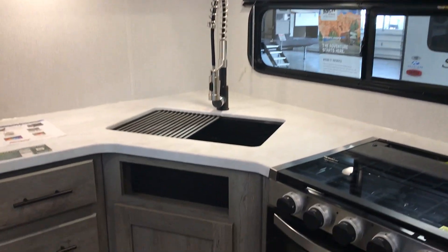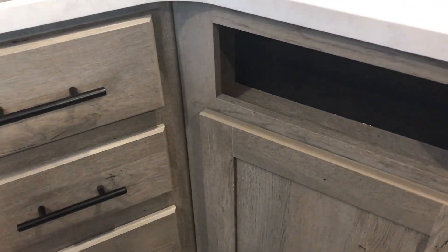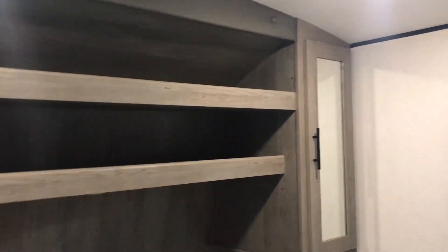Nice big fridge, some decent counter space, and a single bowl basin undermount sink. In the master bedroom there's a queen walk-around bed with storage on both sides along with outlets.